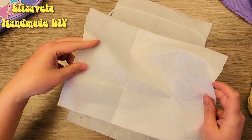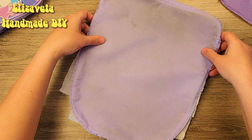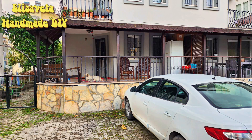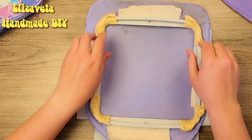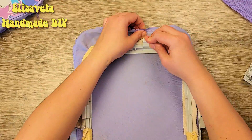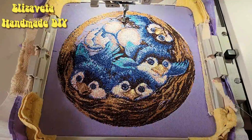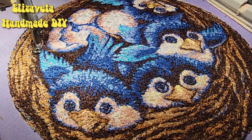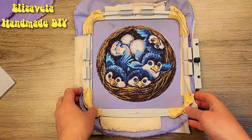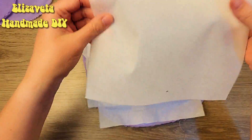It is necessary to add several layers of stabilizer. I'm embroidering a design that my daughter really wanted. The birds are almost done already, so I'm adding a stabilizer.